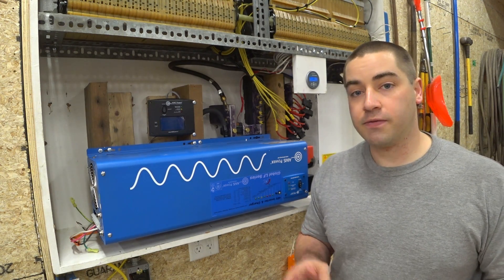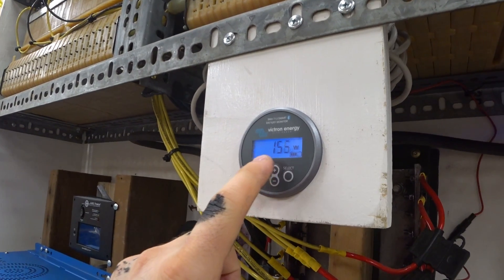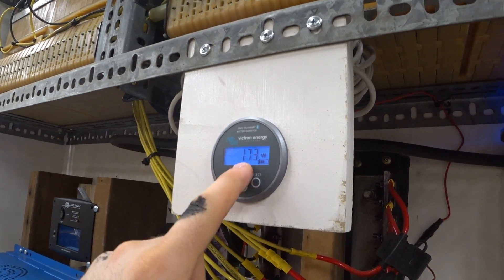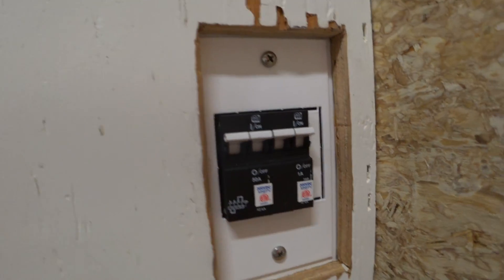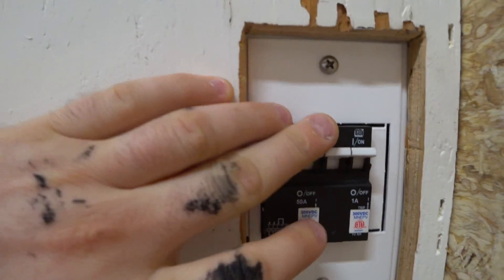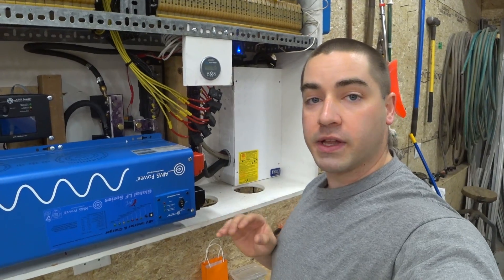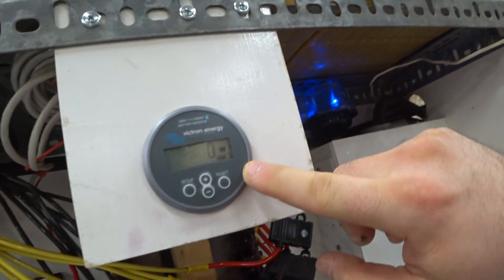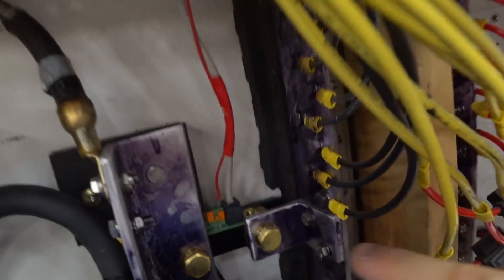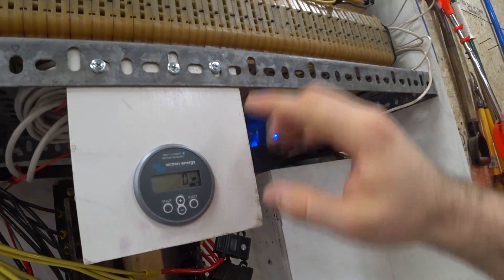First I'm going to shut off the solar panels. You can see the solar panels are putting in around 150 to 170 watts going into the battery, and the inverter is off so it's not drawing anything. I'll come around to the side of the breaker box and shut off this ground fault protection device, so now the solar panels are not sending any electricity to the charge controller. All the electricity we record will flow out from the batteries, measured through the BMV 712 meter from Victron reading from the shunt.